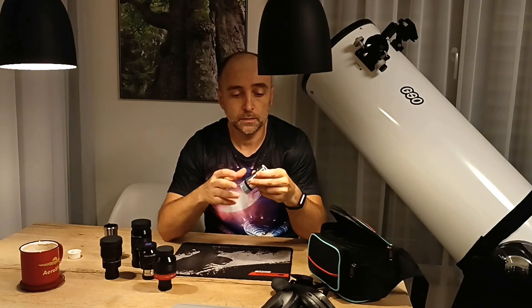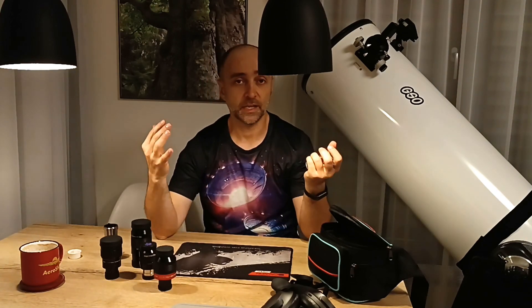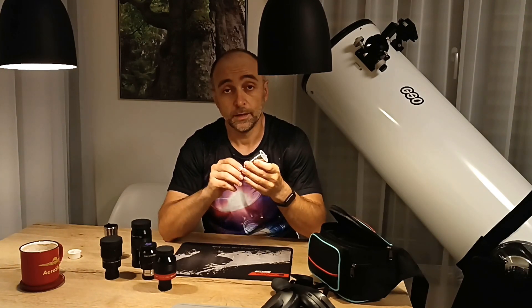People put a barlow with their fixed eyepiece, find that the image has degraded quality, and they think it's because of the barlow. That is not true. If you put an eyepiece with higher magnification, it will have the same effect on the image quality.